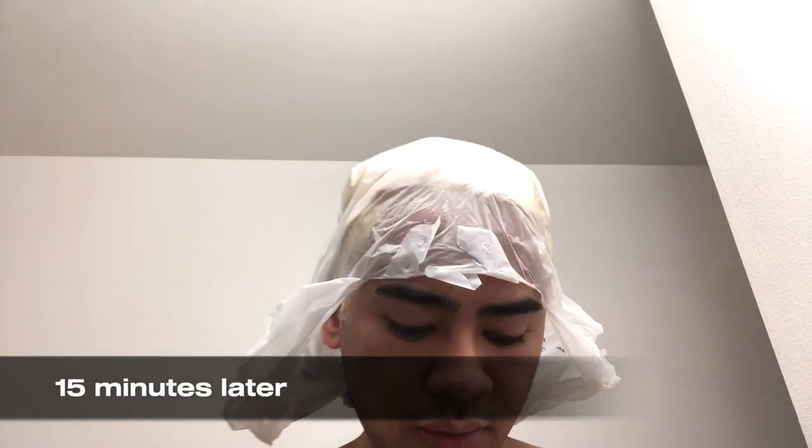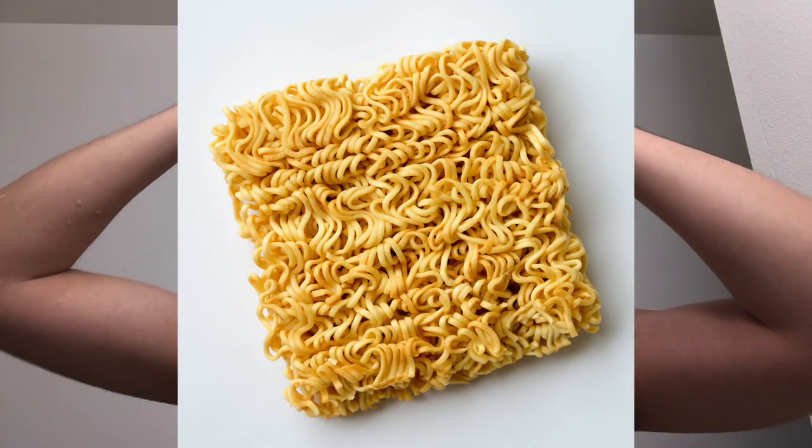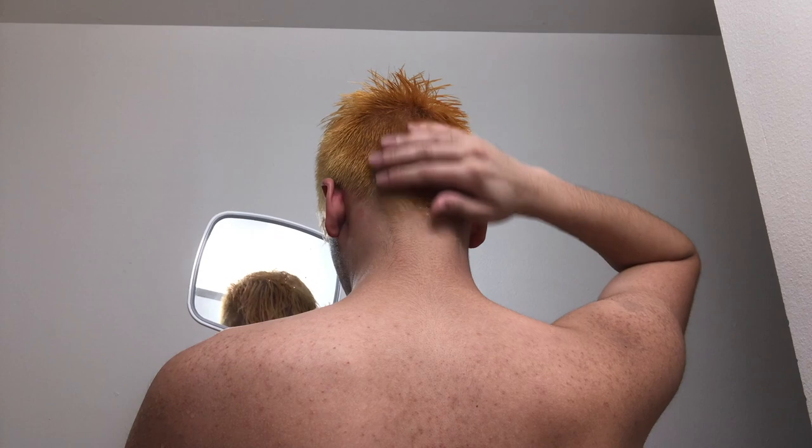Round two with the bleach. This time I'm shirtless so I can just go into the shower. Oh my god, I'm scared. Whoa. Wait, this is kind of a cute hairstyle. It's still yellow. I guess this is the final result. Some parts definitely took lighter than others. This literally looks like noodles. Yeah, that's bad. The back is bad.